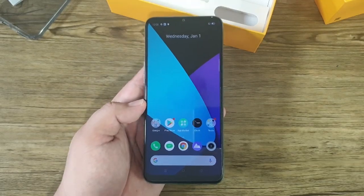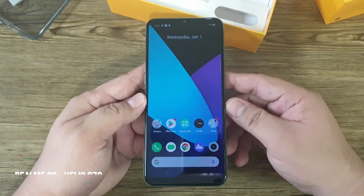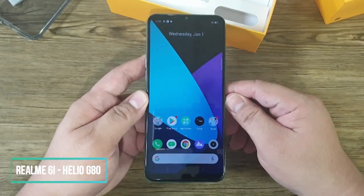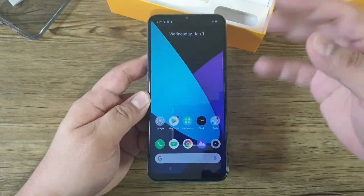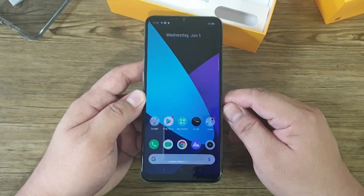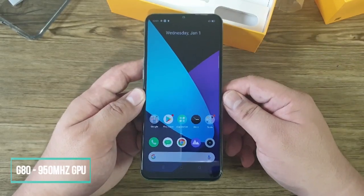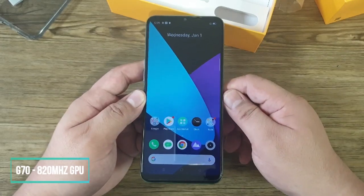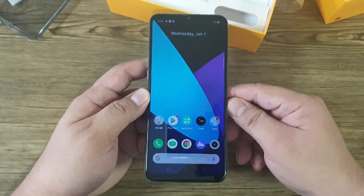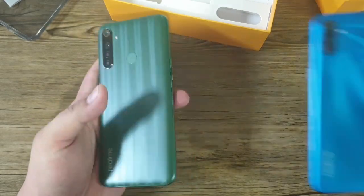The screen is 6.5 inches with HD+ resolution — 1600 by 720 pixels. There are lots of similarities between the two devices, and we can say the Realme 6i is the steroid version of the Realme C3. The C3 is powered by the Helio G70, while the 6i uses the Helio G80. The G80's CPU and GPU are faster — the G80 GPU runs at 950 MHz versus 820 MHz on the G70.